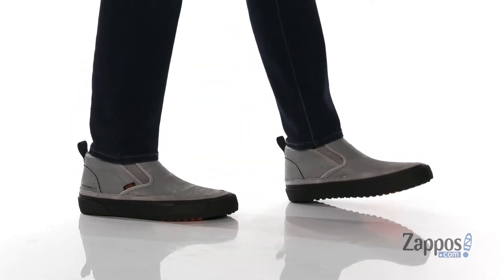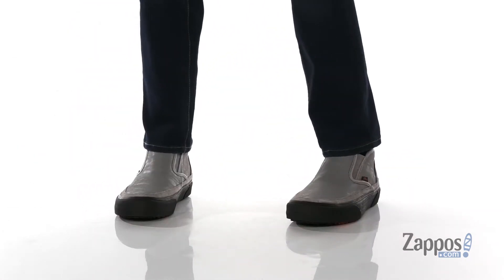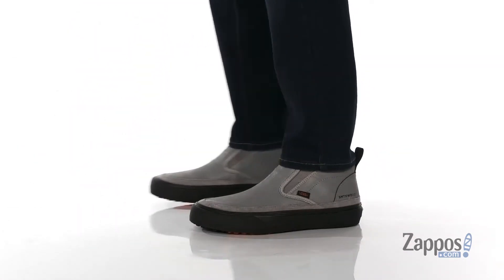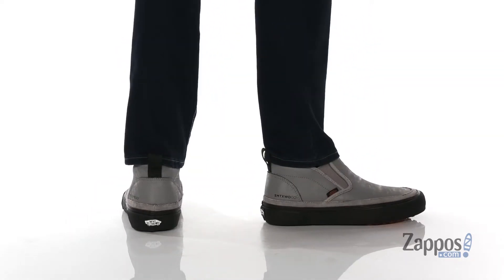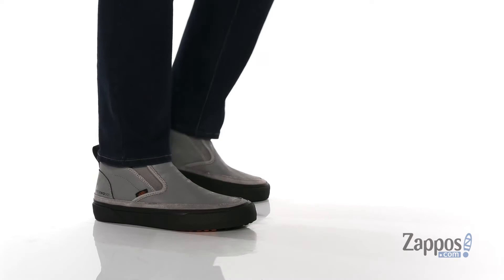Hey, it's Andrew from Zappos and this is the Mid-Slip SFMTE from Vans. This great cold weather shoe from Vans was designed and tested by professional snowboarder Sam Taxwood. It features a water-repellent leather upper with suede accents.